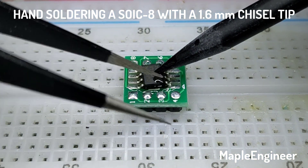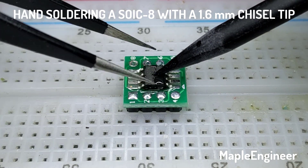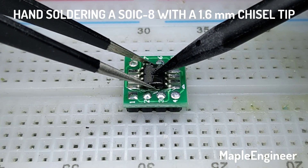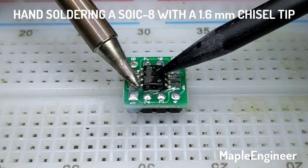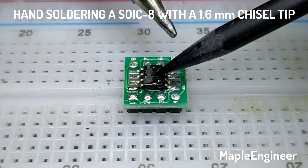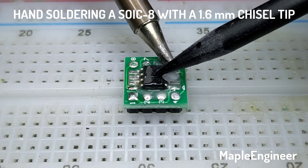Then I'm going to get it lined up again, just using my Weller soldering aid on the right and a pair of ESD tweezers on the left, and then I come in and tack one corner and then the other just by touching the pin with a soldering iron with a little bit of solder on it.